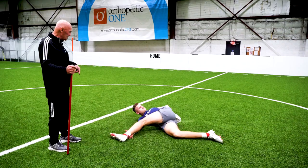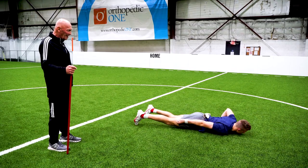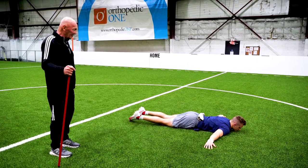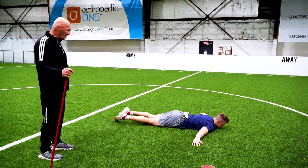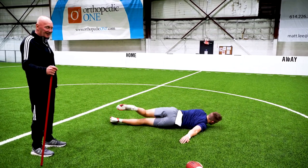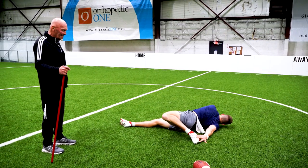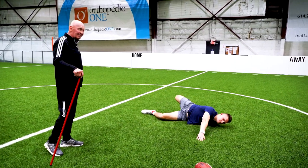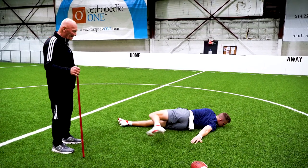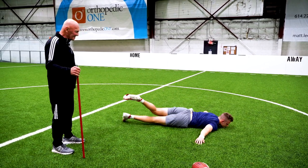As soon as you finish that, roll over and we're going to do exactly the same thing again, except on your thumb. Take your left leg and go to your right hand. You can see this is a real stretch when you're driving on your thumb. We also ask him to try to keep the off shoulder on the ground or as close as possible. Keep that off shoulder on the ground, Matt. That's it. Good.